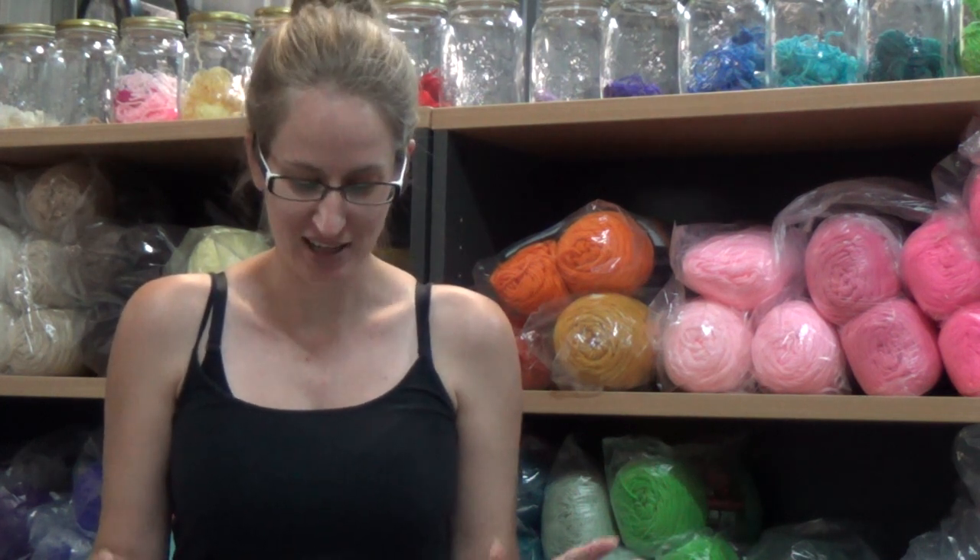Hello everyone and welcome to another video. Today is a mail call video and I have got a package from Painted Bird and I am really excited about receiving this parcel because I actually know what is in it. It is a pair of crocheted shoes and you know me, it's crocheted and I'm female so I do like shoes.